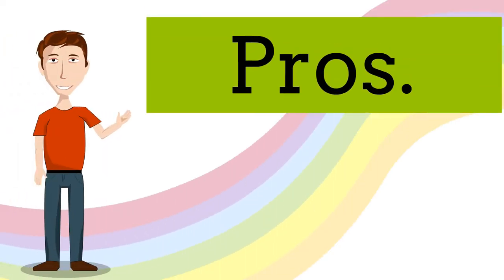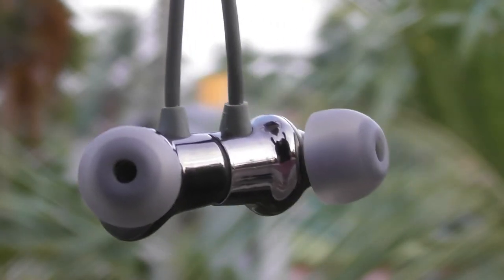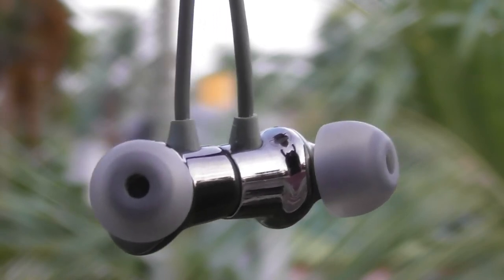Now let's start with the pros. First, the earphones are premium quality and robust, as well as flexible at the same time.